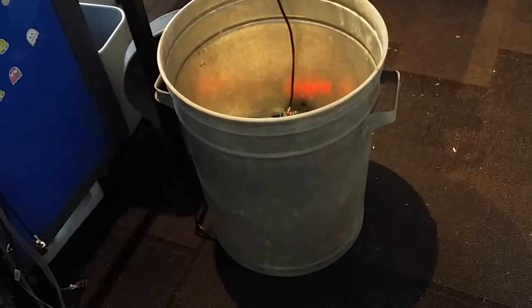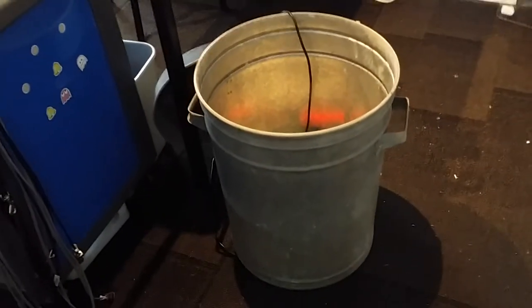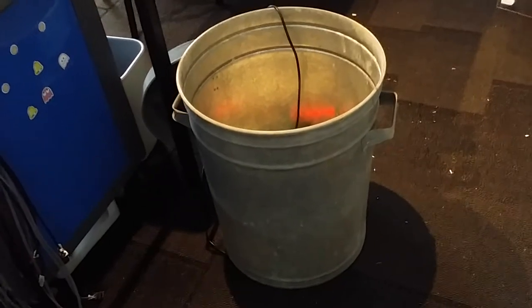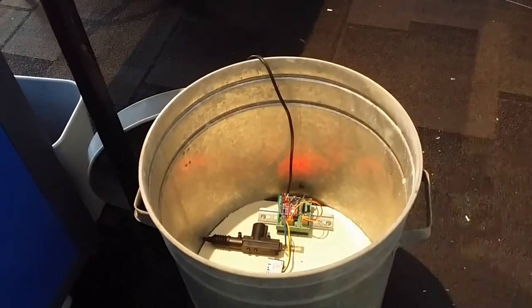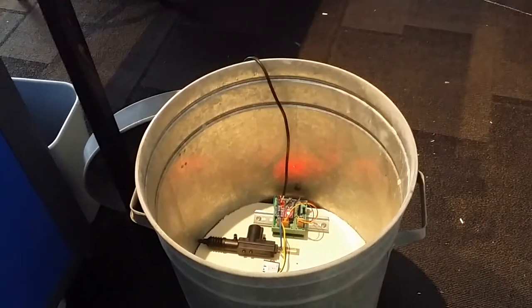Hi everyone, just a quick follow-up video about my garbage can prop. It worked quite well on the night in general, had the desired effect. Quite a few kids were creeped out by the voice coming from the can, so that was the job well done.